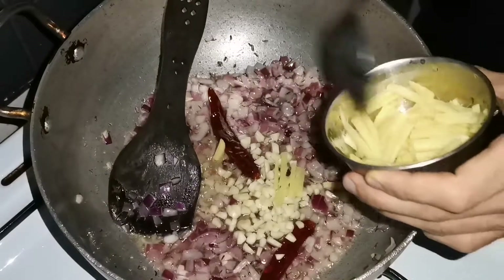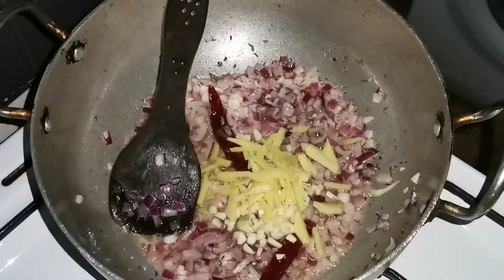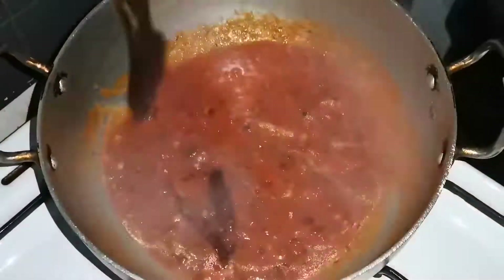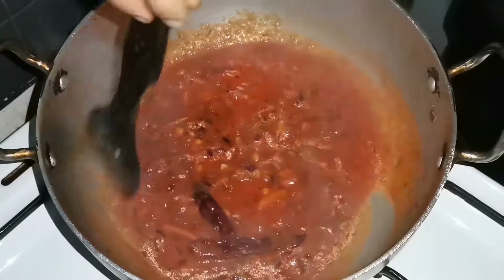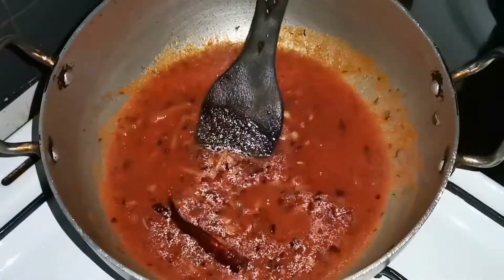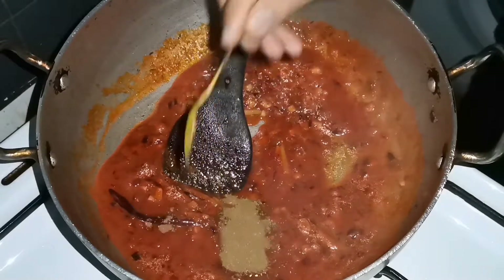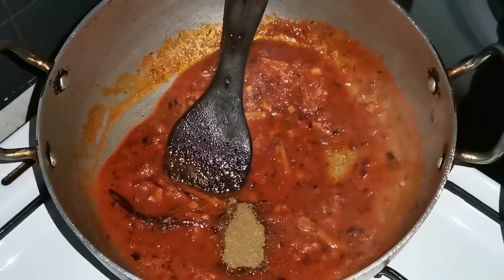We put in a little bit of ginger and a large slice. We're going to mix it in. We're going to add a cup of tomato sauce. We're going to cook our sauce and mix it in. I will add a little bit of masala — but if you like it, you will have a taste to your liking.